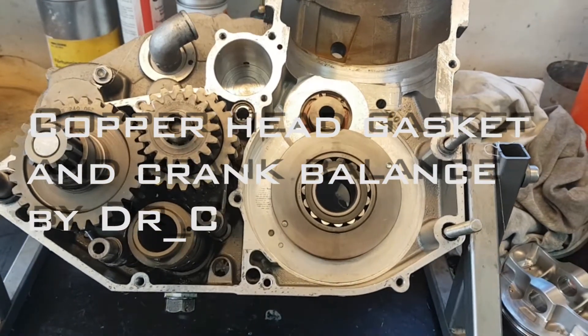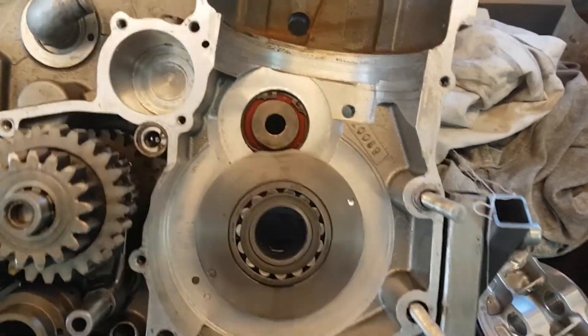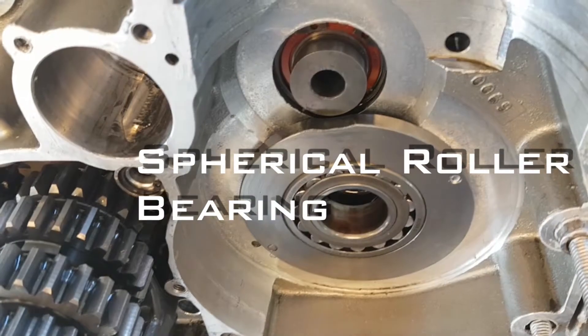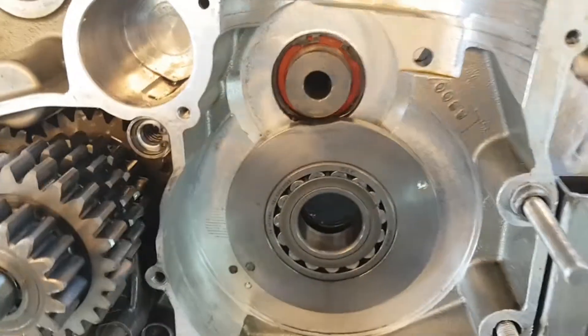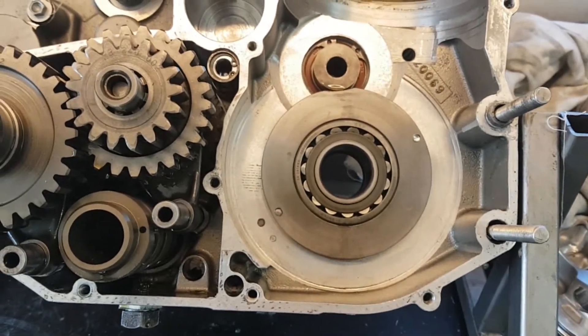To cure the problem with the main bearings, I put in these sturdy ones, but to make them fit and get room for them, I had to let go of the counterbalancer, and that gave some problems when rebalancing the crank.